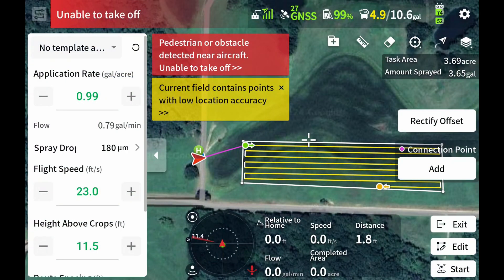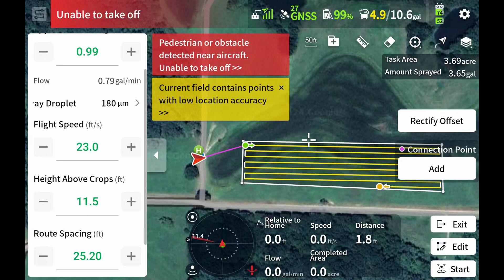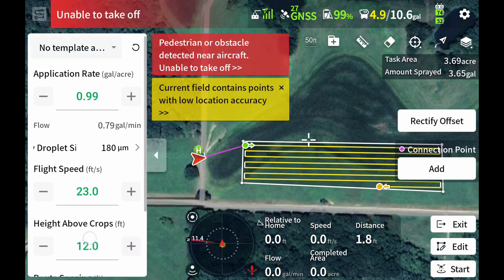As far as our height, whenever we're doing terrain like this, I typically like to run 12 feet high. That way it gives the drone enough clearance to be able to see what's in front of it with that radar. Then we'll set our flight speed at 23 feet per second and increase as we go. Okay, let's get started.